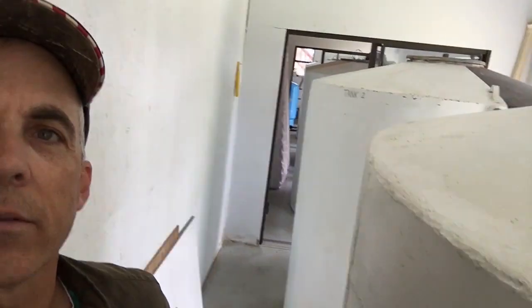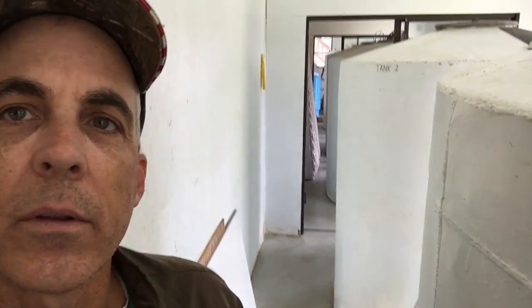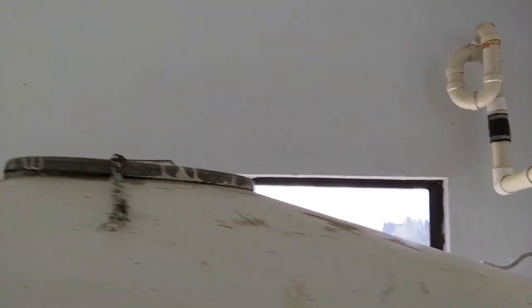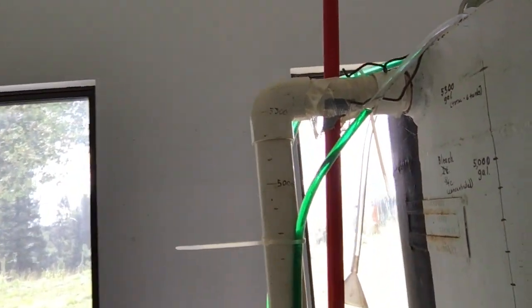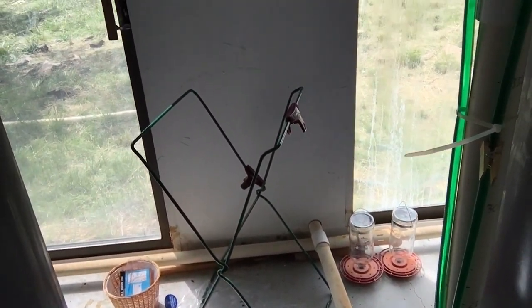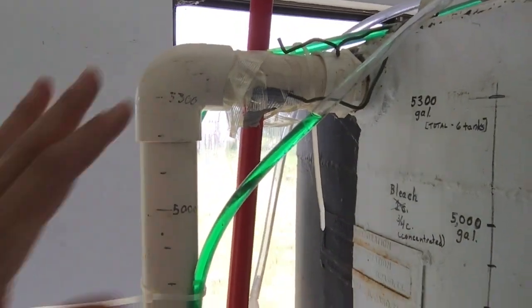I thought I'd show you what we do to keep going with rainwater. We have a tank room here — this is six 1,000-gallon tanks. Basically what we do is water comes off the gutter into the tanks on each end, flows through, and the tanks equalize themselves. When all six 1,000-gallon tanks are full, it comes into the overflow and goes outside to other tanks where we store the overflow water.